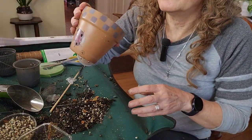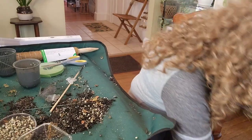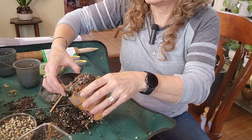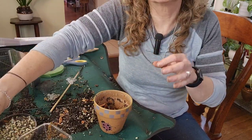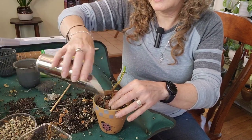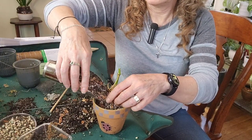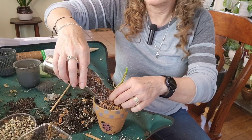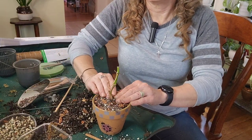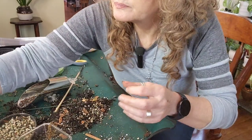I might as well take this little pot right here and fill it up with soil. I'm pretty excited about this now — I think this one's going to grow fine, I really do.